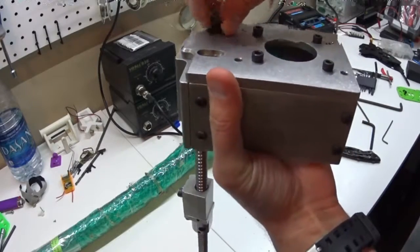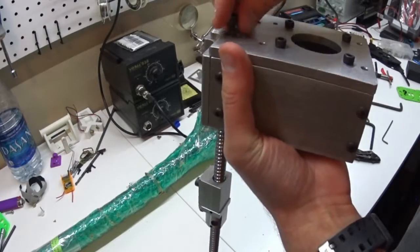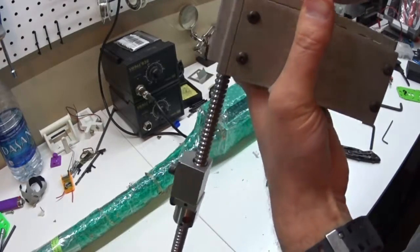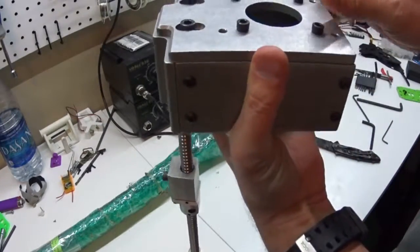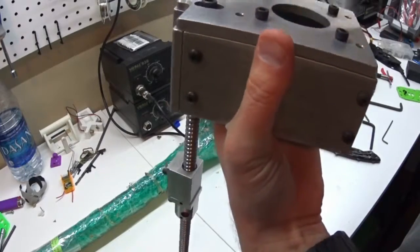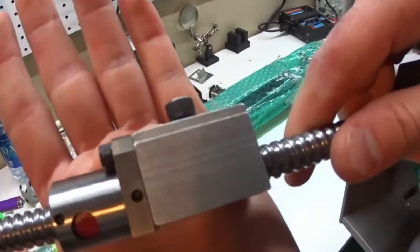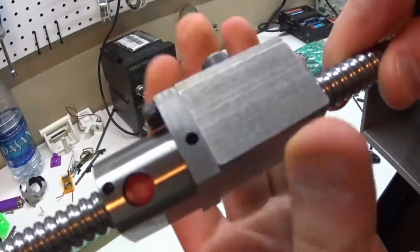I don't want to lose any parts because I'll probably install this weekend. I'm just gonna reuse the electronics from the plasma table that I have. The motors are 570 inch-ounce motors rated for 5 amps, and I'm running the KL4030 stepper drivers on the other machine, which I think are only good for like 4 amps, so I'm not going to be able to run these at their full potential.